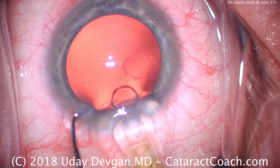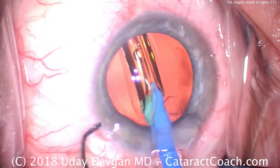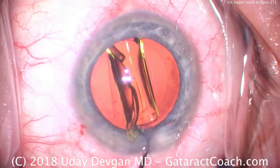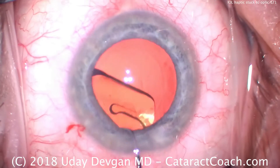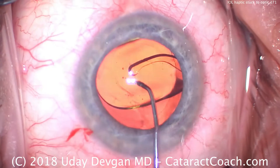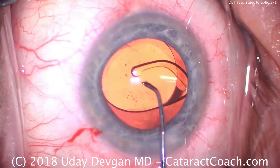And here comes the lens — fixating the eye, there it is, delivered. Goes in the eye quite nicely. The lens is beautifully folded; everything looks great. The leading haptic is already unfolding. The trailing haptic is not unfolding yet, so we'll rotate the lens and give it some time. I try to swing it back and forth, but you've got to be careful here — you don't want to put too much stress on the capsular bag. It's still not doing anything.